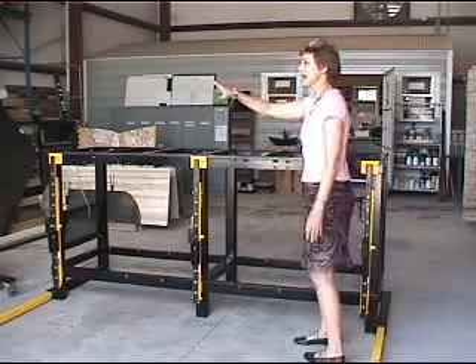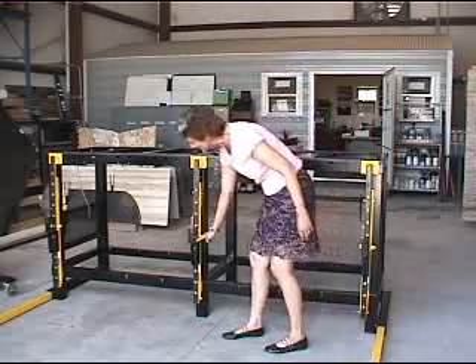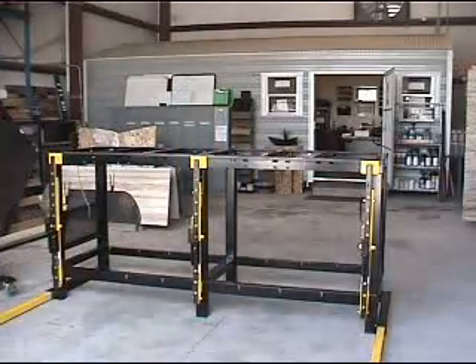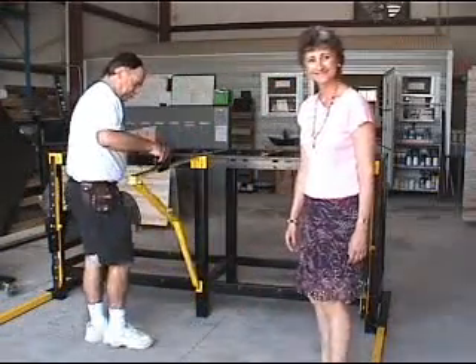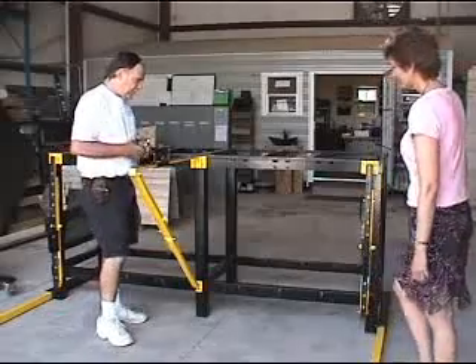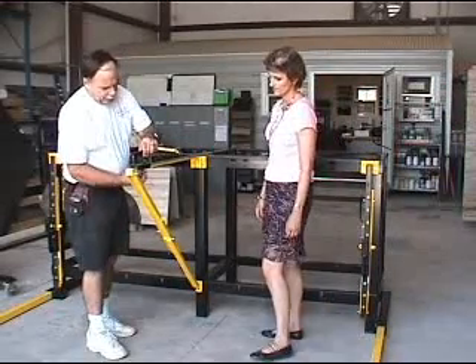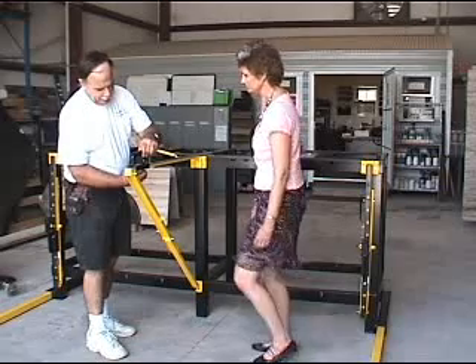One in the middle and one on each end, because we'll be dealing with this large slab over here. First you want to measure the slab itself and figure out what height you need to set these brackets at — the middle point of the slab. Just measure from here to here. It doesn't need to be exact, but close.